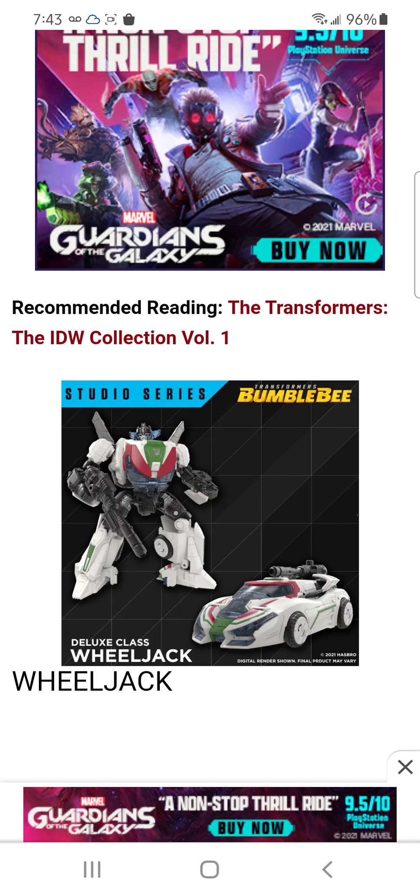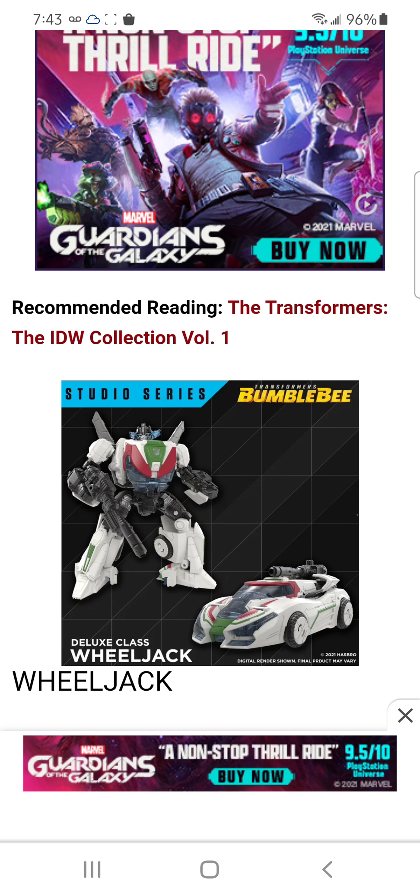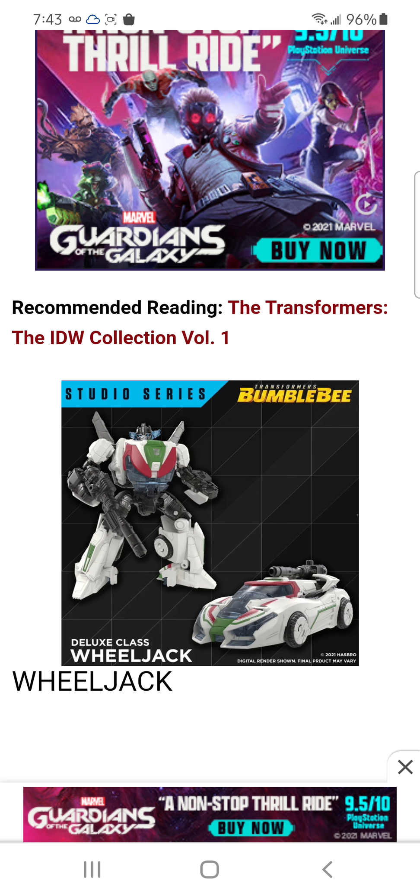And here we have Wheeljack. I believe this is the last of the Bumblebee Studio Series new releases. I'm not too big of a fan of this figure, honestly. I saw some pictures of the car mode and the hood — it doesn't look too good in my opinion. There are a lot of cracks in it. They did the best with the Bumblebee Camaro version — the old Camaro — and that thing has a lot of cracks in its hood.